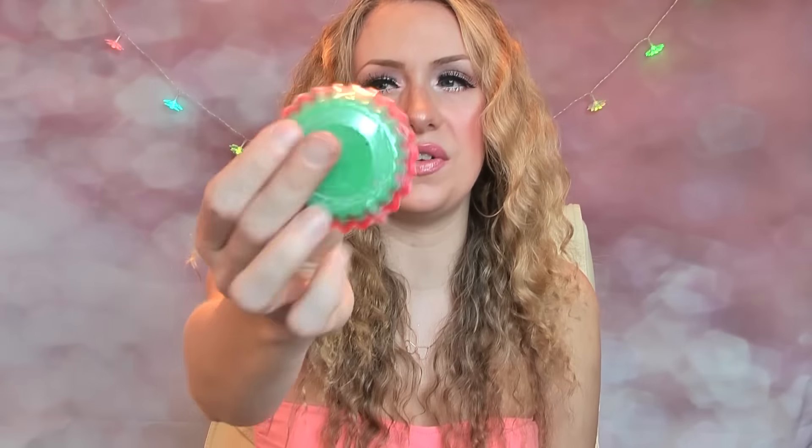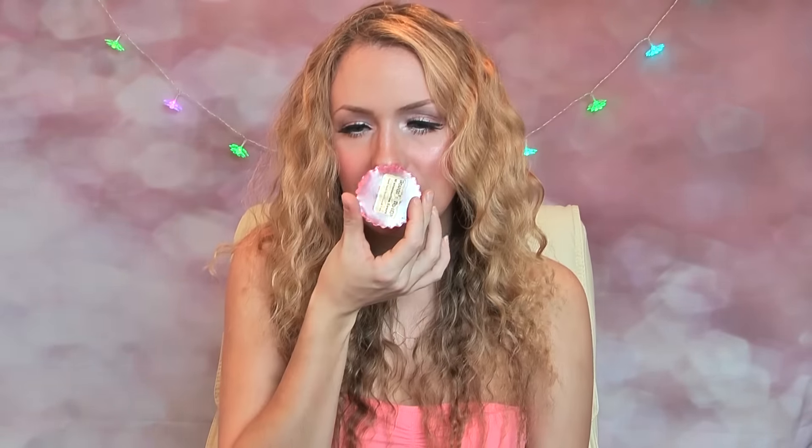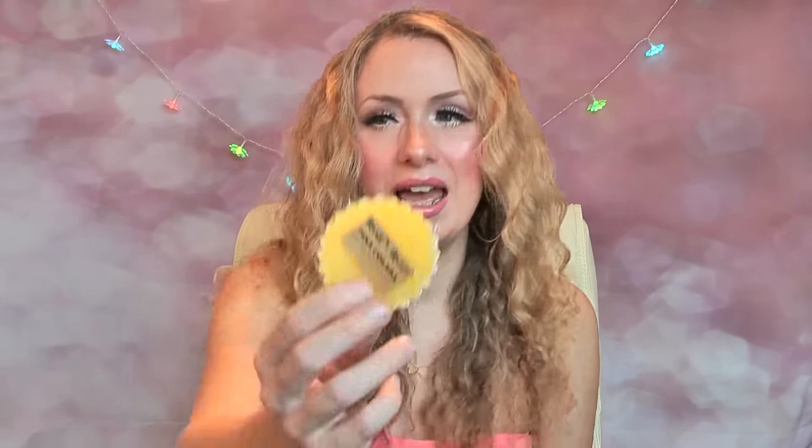The next one is Watermelon Sours — a lovely bright wax with lovely green wax underneath, so it's a two-toned wax, really lovely. I do get a soury watermelon scent through the plastic packaging.